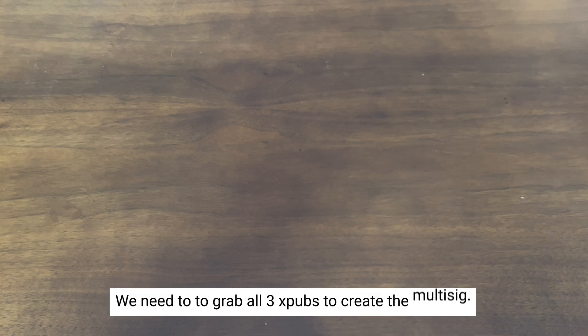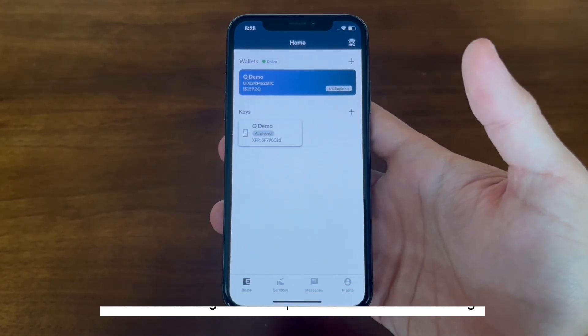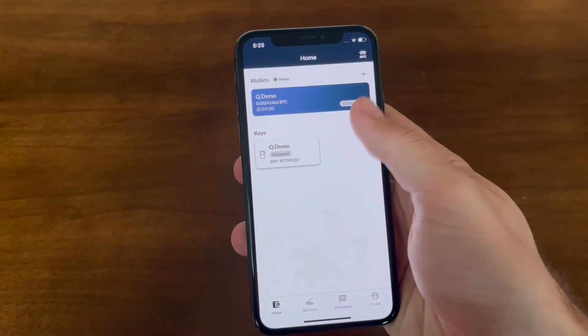We need to grab all three XPUBs to create the multi-sig. I already have one of the XPUBs as a key in Nunchuck, so now we're going to show you how to get the other two keys.